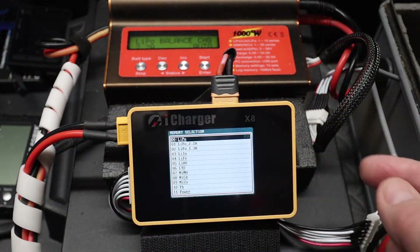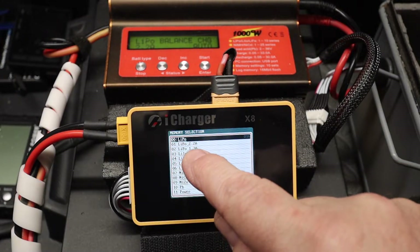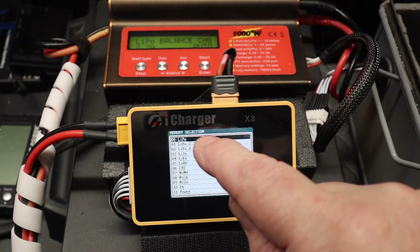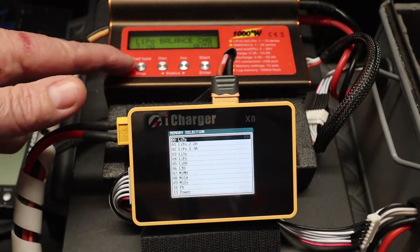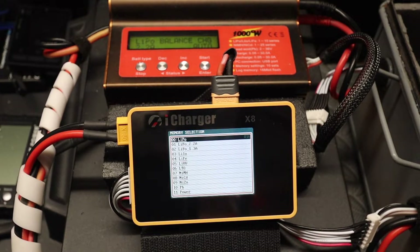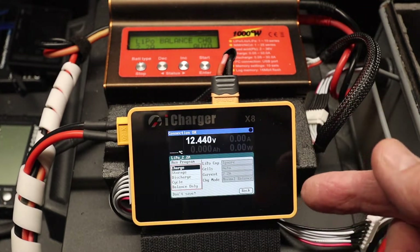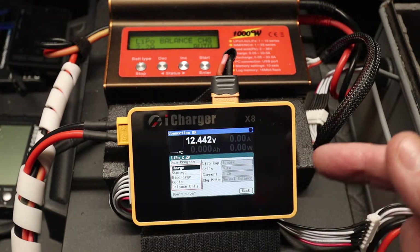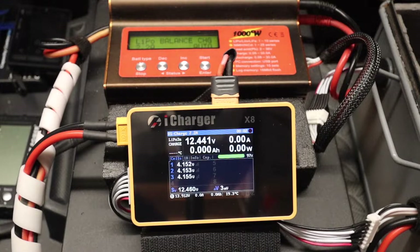So how do you charge a battery? First thing you're presented with on pressing the button is a list of options for different types of batteries, and the top one is LiPo. I've created two battery programmes - this is something you may not have dealt with before. You can select the 2200 programme, press it once and it's all set up ready: 2.2 amps, balance is standard, etc. So you can do a quick charge option - press it again, 'Are you sure you want to run?' Yes, and the charger kicks in.